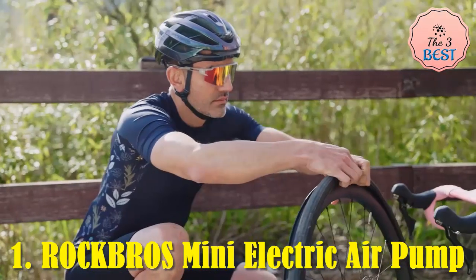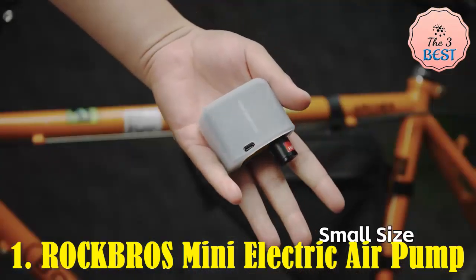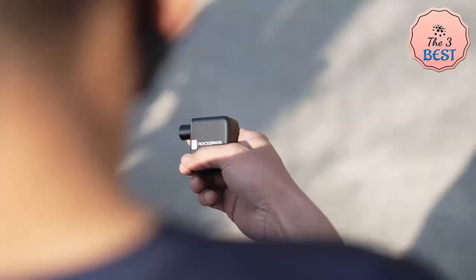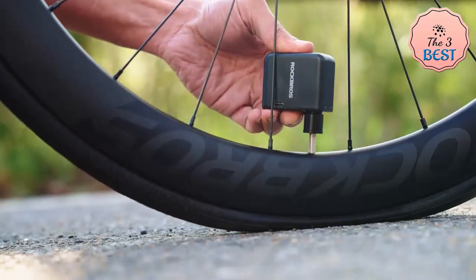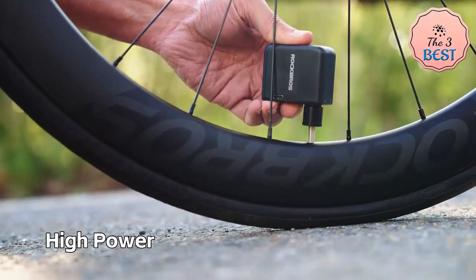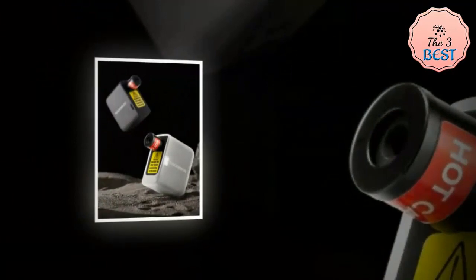One: Rock Bros Mini Electric Air Pump. The Rock Bros Mini Electric Air Pump is a compact, portable, and rechargeable compressor designed to inflate tires for cars, bikes, motorcycles, and bicycles, with a maximum pressure of 100 PSI. This versatile inflator promises convenience and efficiency for users on the go, featuring long-distance tire inflation during tire changes.